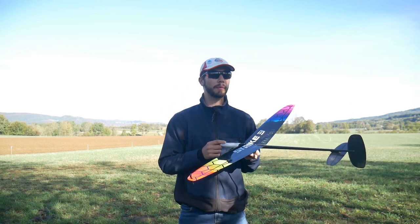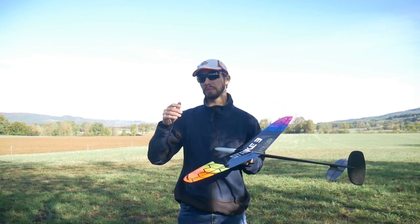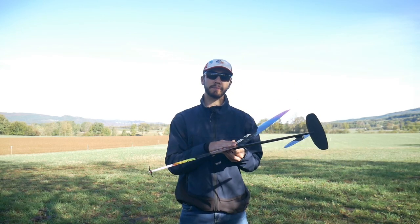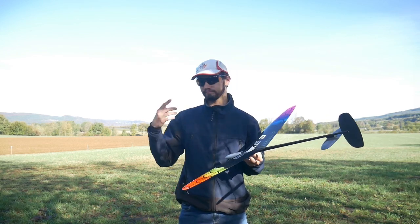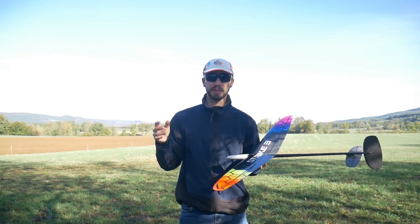The flight modes. I will not talk about the trim settings for the tail for each flight mode because it will change depending on your CG. So I will talk only about flaps, and I'll give a preset for the elevator that I use, but it will change a bit depending on your CG too — so think about that.